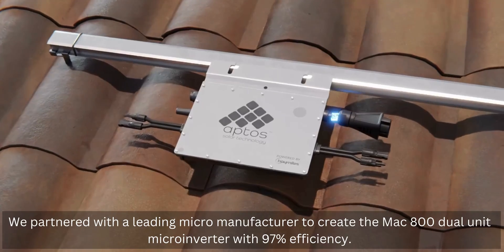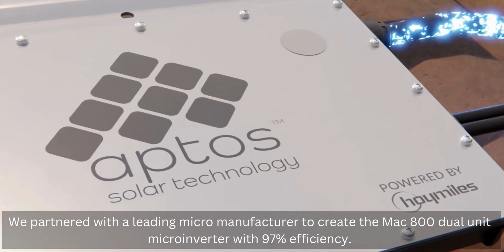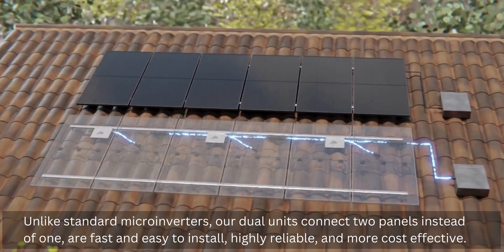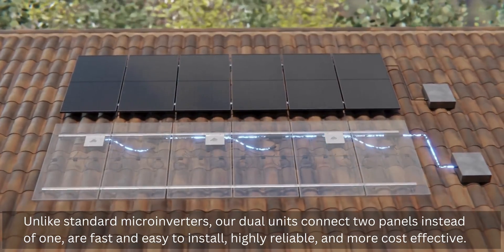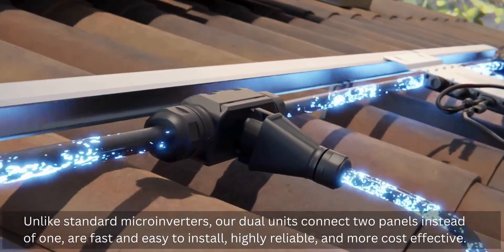We partnered with a leading microinverter manufacturer to create the MAC 800 dual unit microinverter with 98% efficiency. Unlike standard microinverters, our dual units connect two panels instead of one, are fast and easy to install, highly reliable, and more cost-effective.